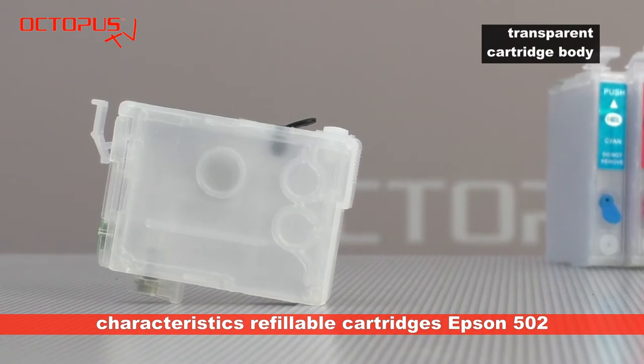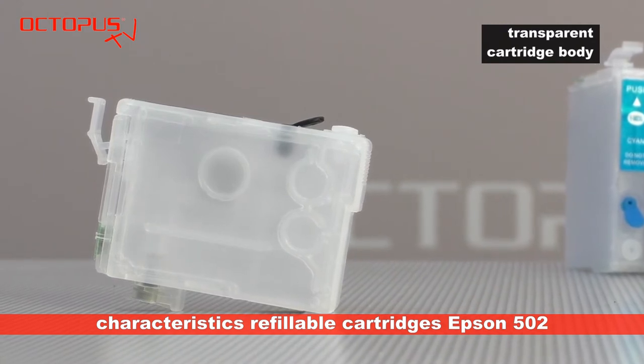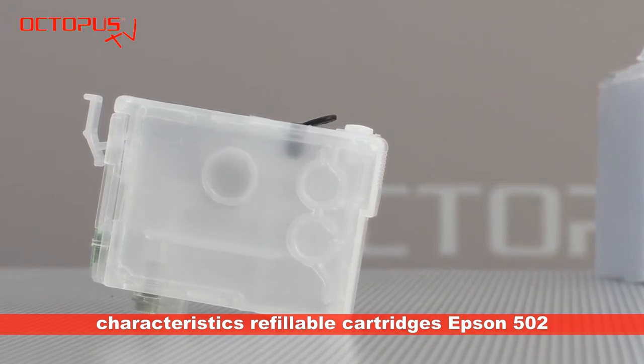In our opinion also very useful: the cartridge bodies of the refillables are made of transparent plastic material. That enables you to see clearly how much ink is inside physically.